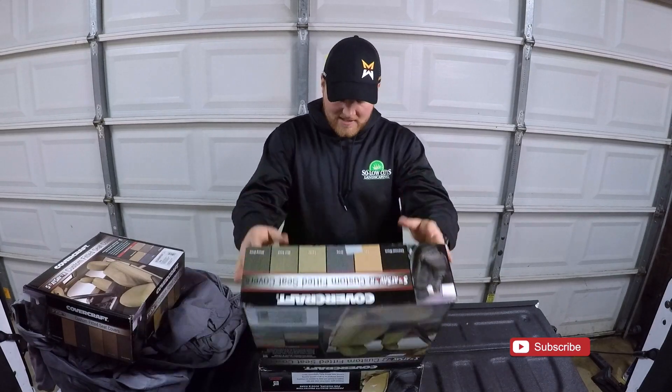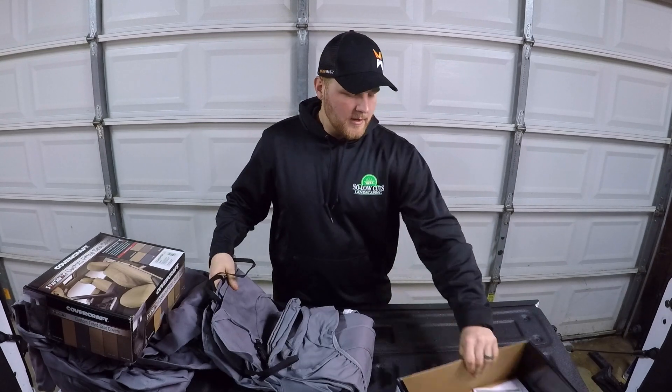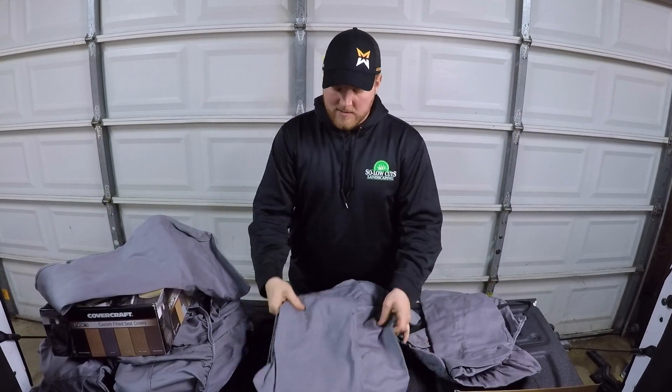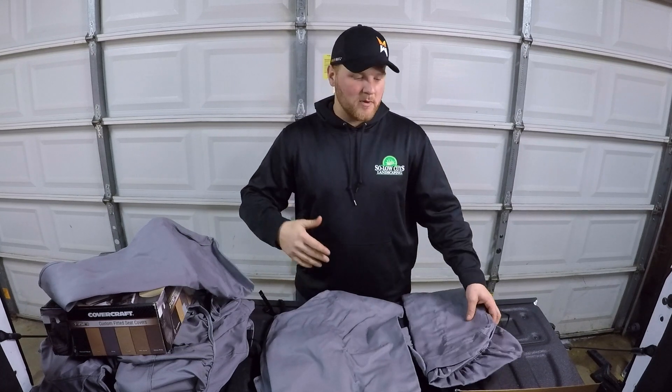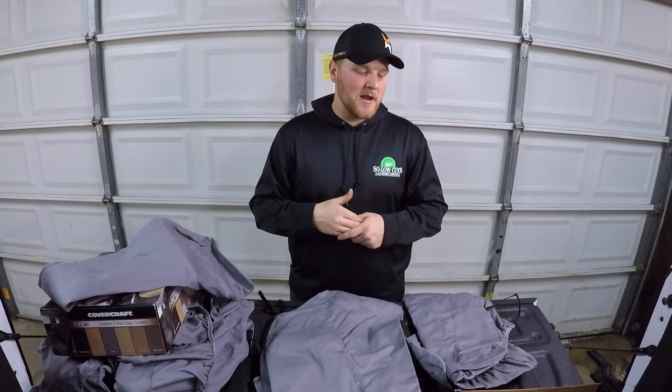Alright guys, now we're going to move on to the back seats. It should be pretty self-explanatory on this one — it is a 60/40 bench split. This is going to be the 40, and this bigger section is going to be the 60 split side. Now that we have these unboxed we're going to get into the instructions, see exactly how these are going to be fitted on there, and then show you guys how to install them.